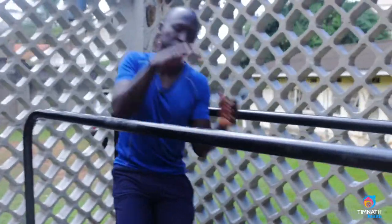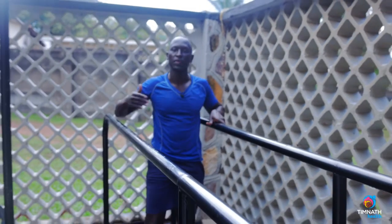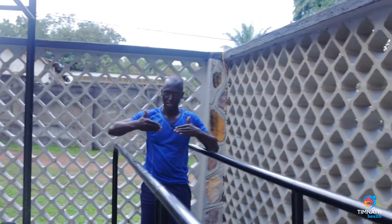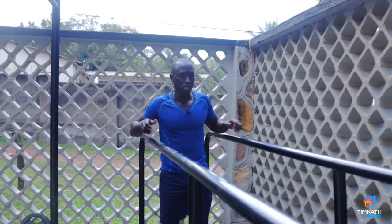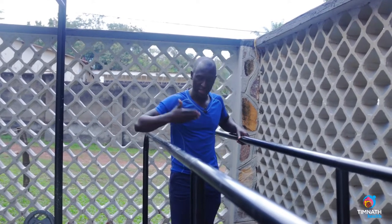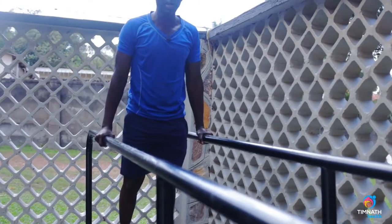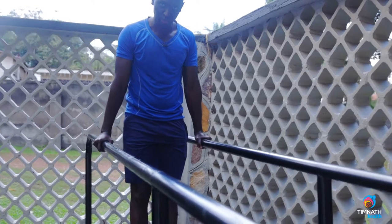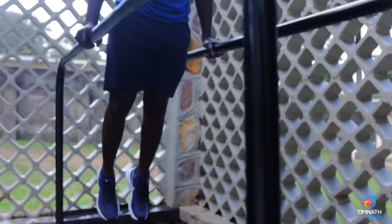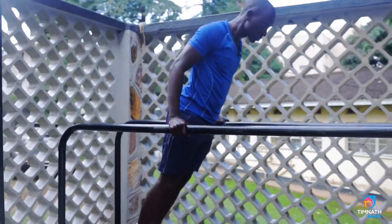So parallel dips — we have bars on either side like this. What we're going to do is work on the negative of the motion. The negative is when you're coming down; the positive is when you're pushing up. Keep yourself nice and tight and slightly inclined. I'm going to go up onto the bar — I'm not straight like this. See, my toes are pointing downwards. Everything's nice and tight. I'm going to incline myself slightly and squeeze downwards.